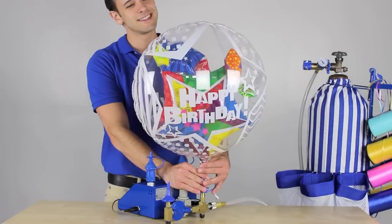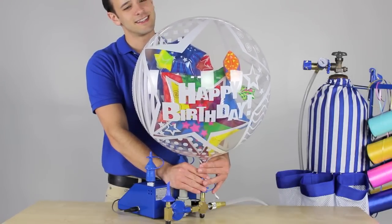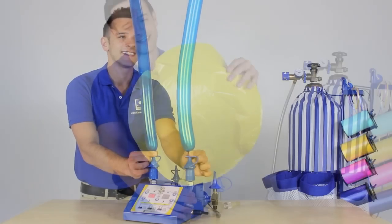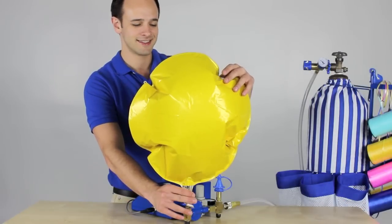Inflate specialty balloons like bubbles and orbs from the push valve. Automatically inflate modeling balloons, and any size or shape foil.